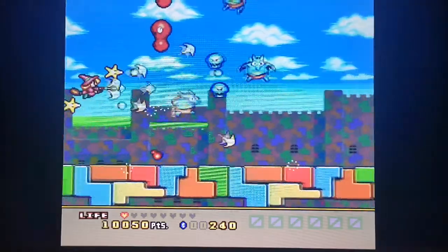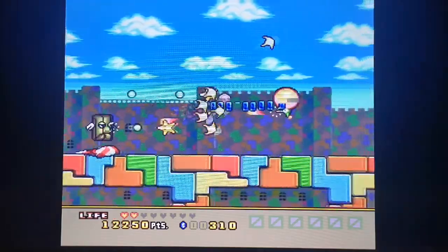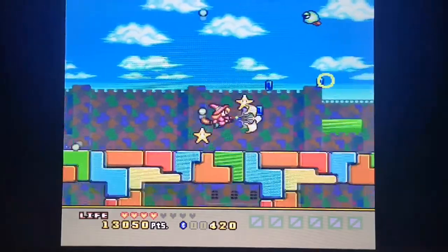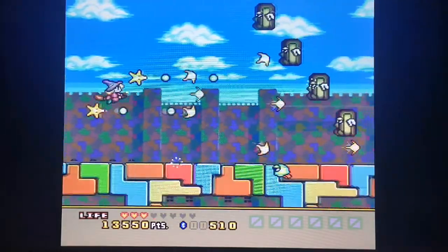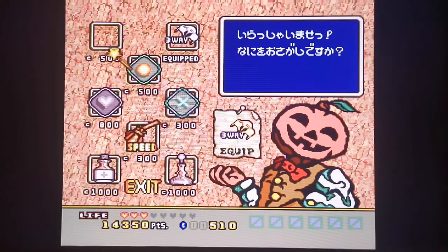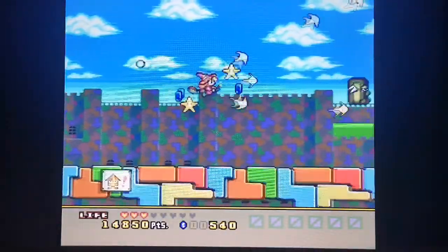I noticed on the actual menu where you choose the games, they seem to be ordered by when I added them to the SD card — oldest to newest — rather than alphabetical. That's odd because usually when you add stuff it shows the newest first. Anyway, let's move on.